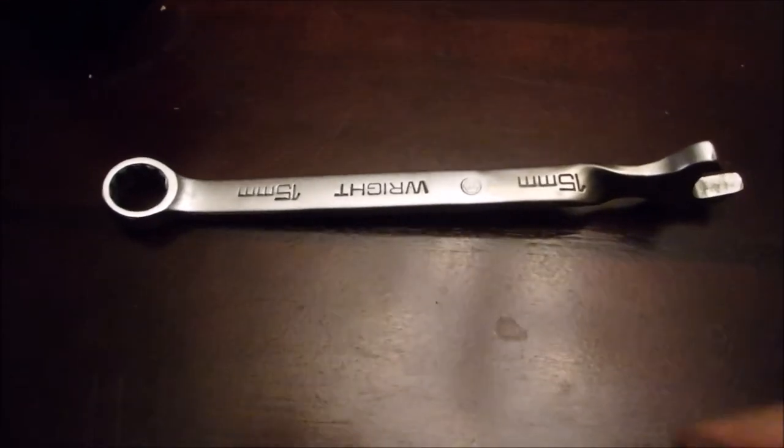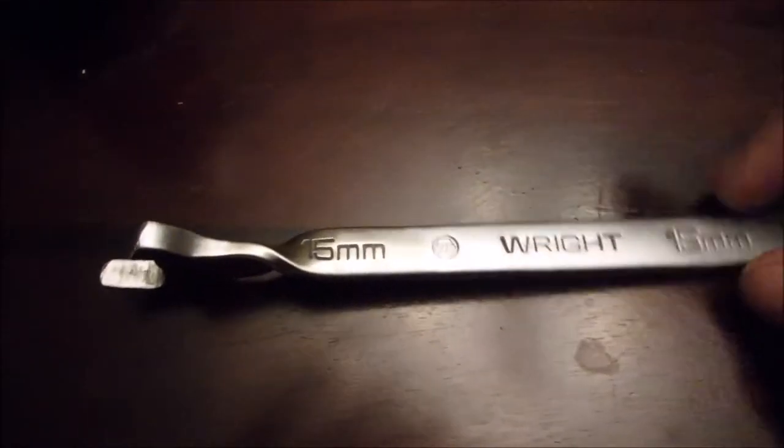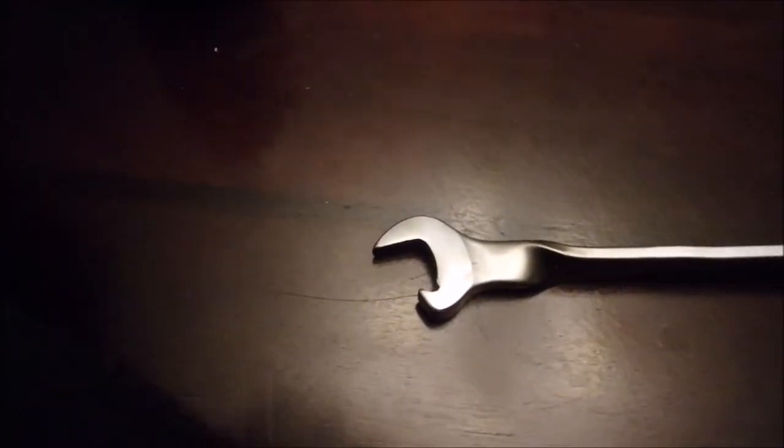A fun quick project you can do if you've got a spare wrench laying around. I had a 15 millimeter, but anything about the same size will work — you can make it into a can opener.